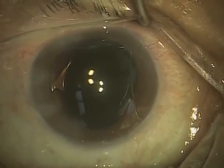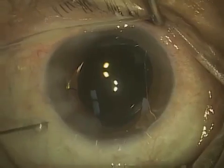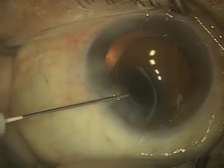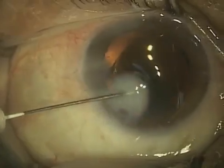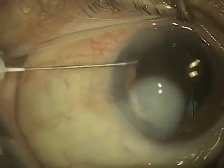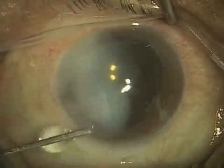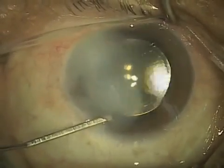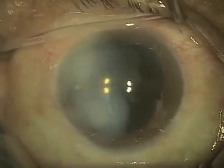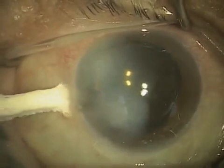Now we're pretty much done with the surgery. What I'm going to do before I'm completely done is inject an antibiotic solution into the corneal stroma — so this is actually injecting it into the cornea itself, and it whitens the cornea. It's not pretty, but this is going to go away in the next 24 hours. What this does is it helps close the incision and gives this patient some protection from infection. The first 24 to 48 hours are absolutely critical.